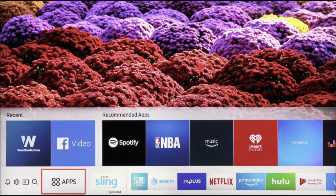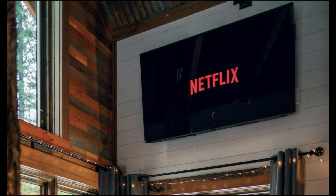Test the app by playing a movie or a TV show to see that it is smoothly operating. So this is how you can clear cache on LG Smart TV.